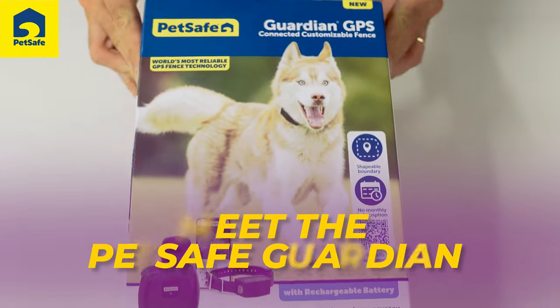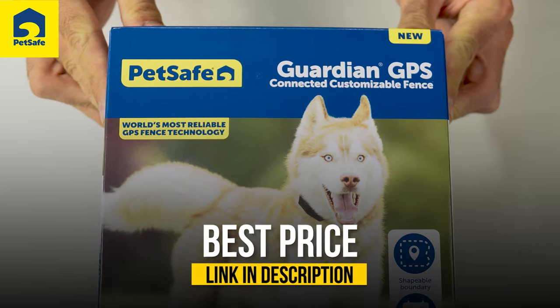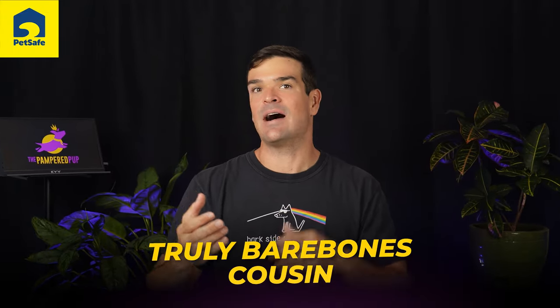Meet the PetSafe Guardian, a GPS-connected, customizable, invisible fence. Think of this as a truly bare-bones cousin of high-end GPS fences like Spot On and Halo. Let's unbox and see if it's right for you and your pup.